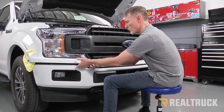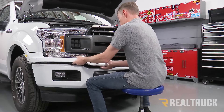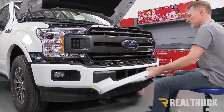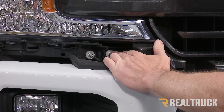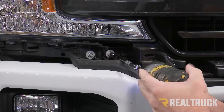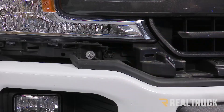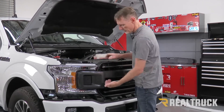We're going to repeat this whole process on the opposite side as well. Now that I've got both sides free, I'm going to work one side then the other and pull it all the way out. There are a couple of bolts holding the grill in place — one on each side — that will pull out with an eight millimeter. Do that on both sides, then the only thing holding the grill in place is the clips, so just pull it straight out.